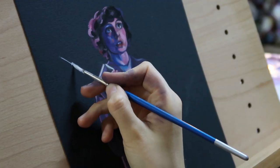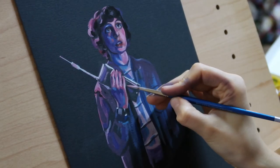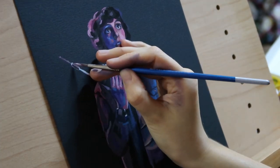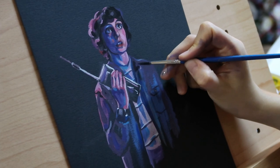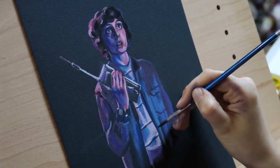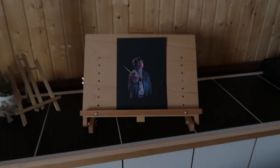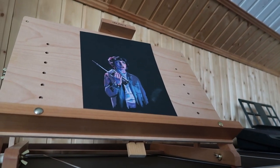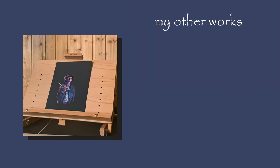To me the result looks a little bit like a comic book drawing. So stay tuned for more Stranger Things characters. I'll see you next time. Thank you.